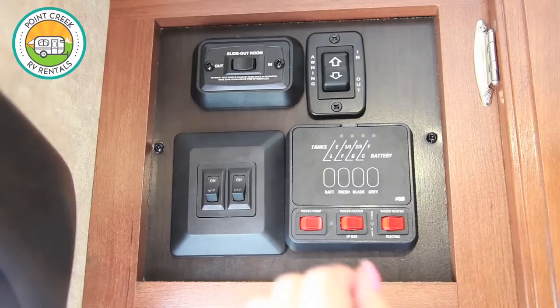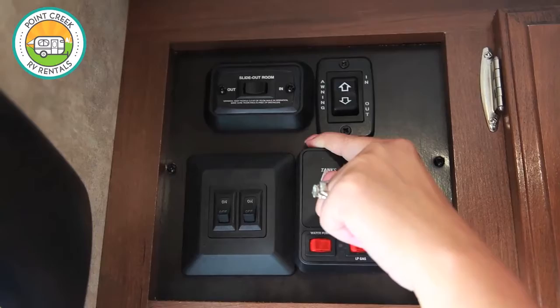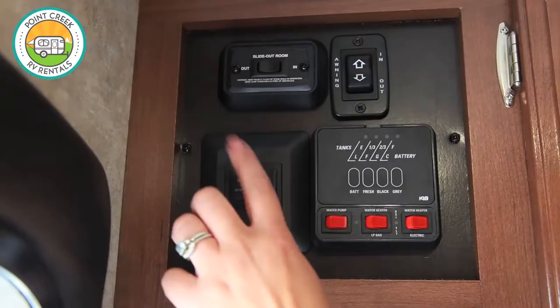To open up your awning on this unit is so nice and convenient — all you have to do is push the awning out and it's going to open up for you. If you have inclement weather, wind or rain, you may want to pull that in to avoid damage. There is also a nice little LED light that you can turn on at night under that awning.